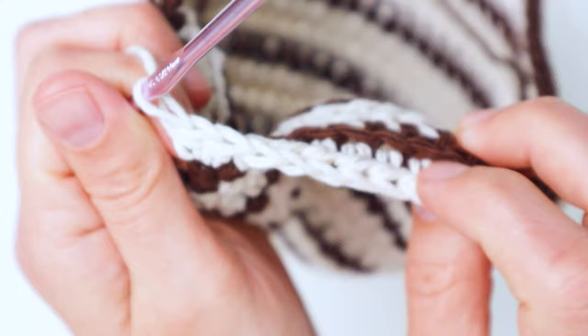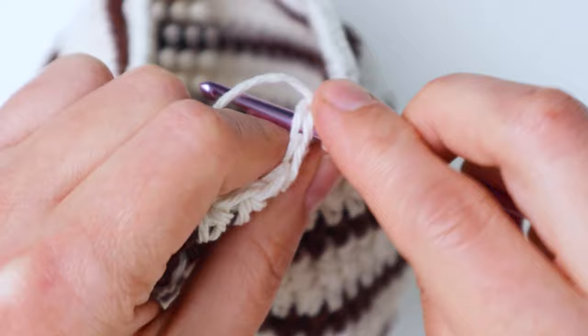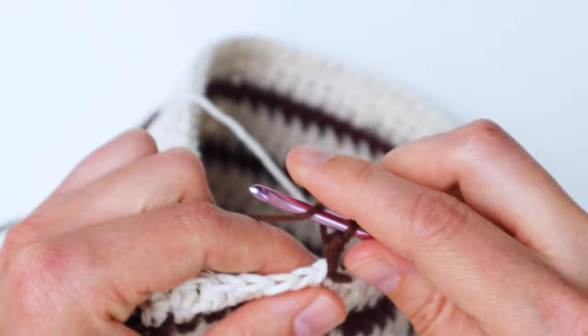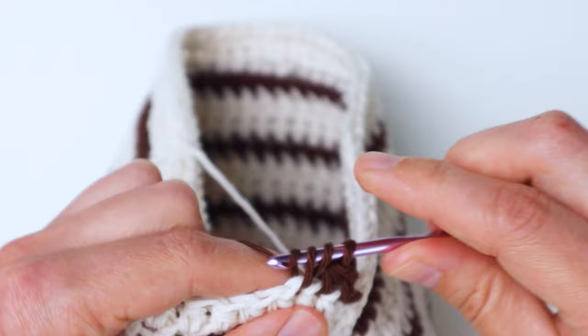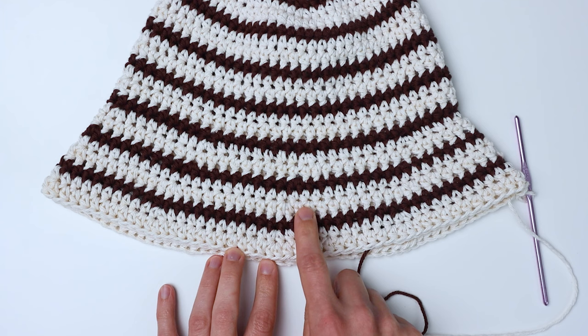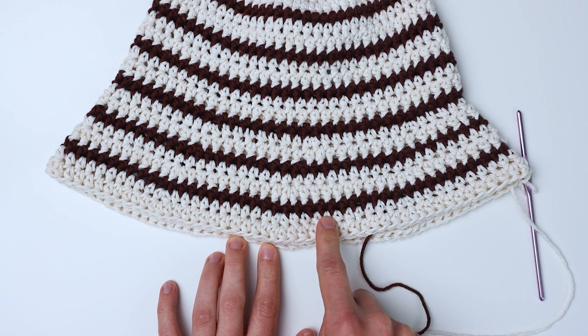You'll have a ridge on the inside, but it makes the brim stick out more. On the next row go back to doing your stitches under both loops. Row 20 will be even with no increases. Row 21 will have an increase — eight half double crochets and then one increase, repeat around. Then another even row, then an increase row, an even row, and then two increase rows at the end. The pattern will be linked below on my blog if this is confusing.